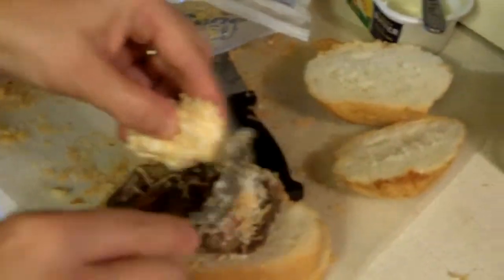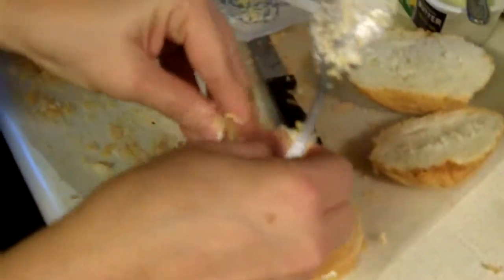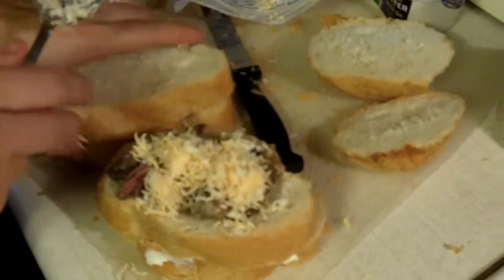Sprinkle on some shredded mozzarella and cheddar mix.